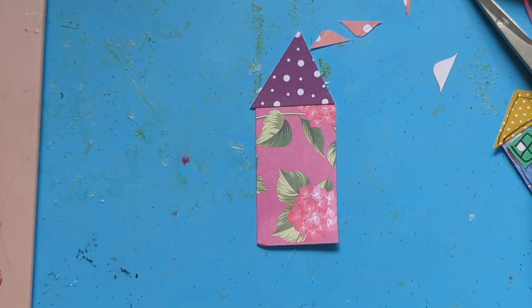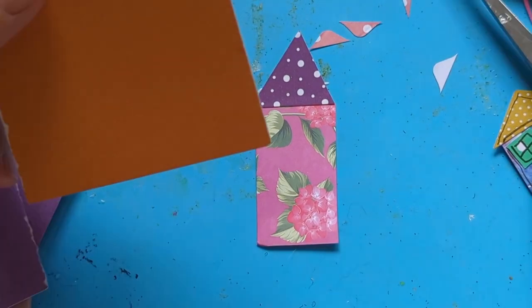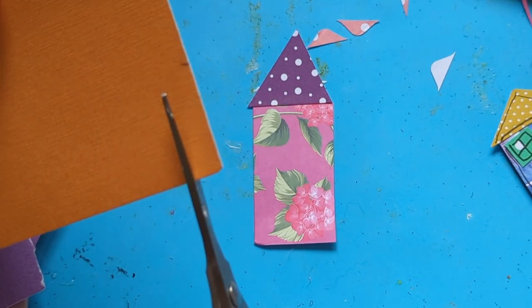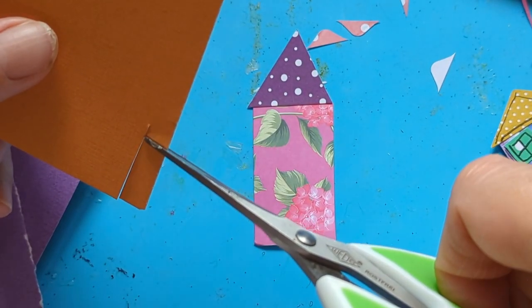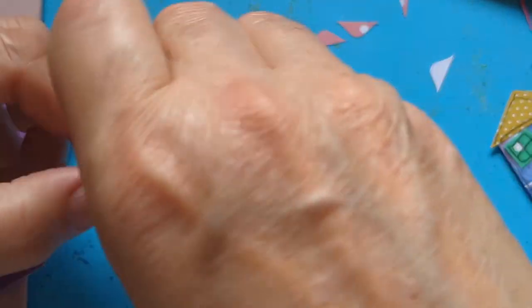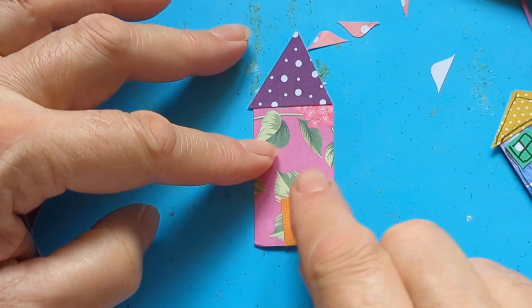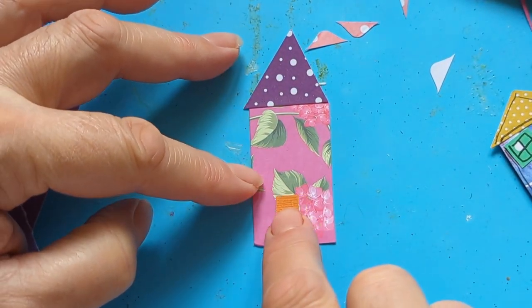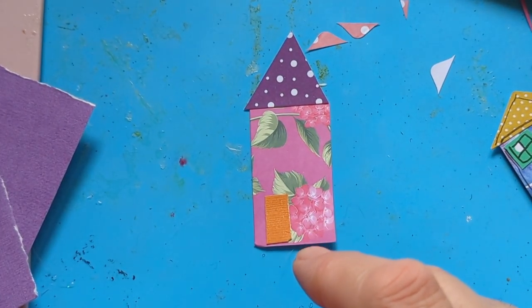Let's see - I'm just trying to find some really contrasting colours, something like an orange for the door. That is really really thin, lots thinner sometimes than what you think. You can put the door there and put the window there - yeah that sounds better.